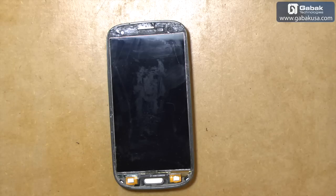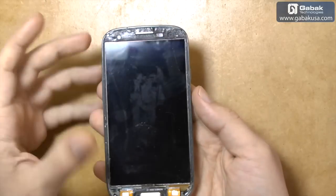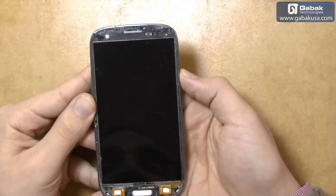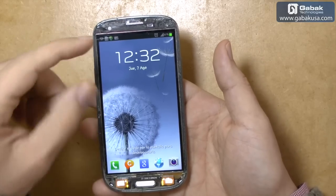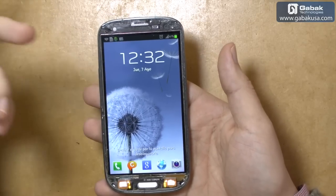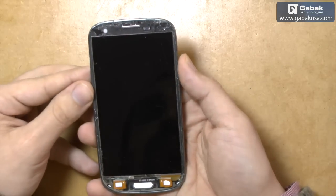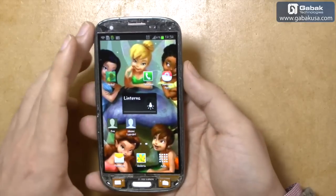Hello, my name is Gabriel from Gabac USA. In this video I'll show you how to fix a cell phone — it's a Galaxy S3. As you can see the glass is not here because the customer broke it and gave it the way you see it now. But besides that the cell phone works fine, no problem.